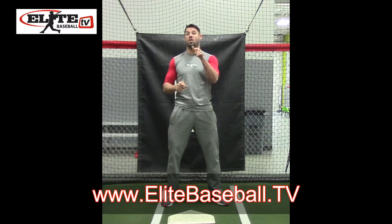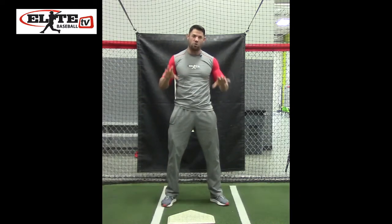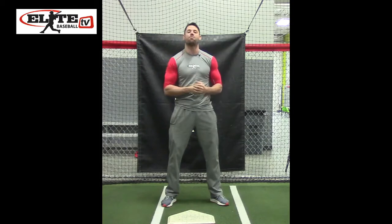Come check it out at EliteBaseball.TV and get what you need to find out about making your strongest body activate for your best swing in week one of the sequential hitting plan.